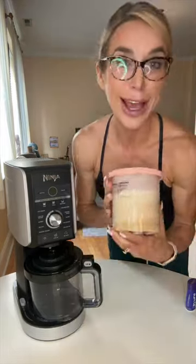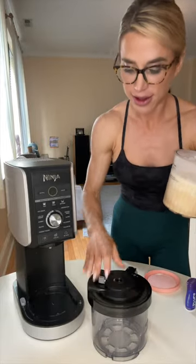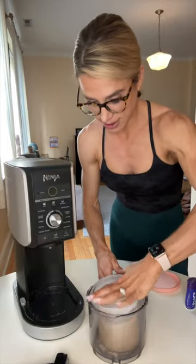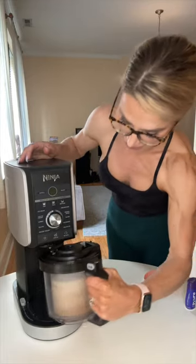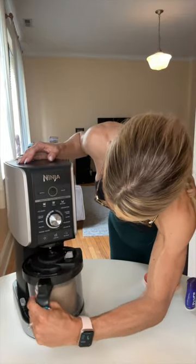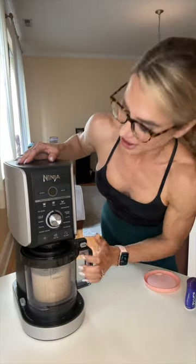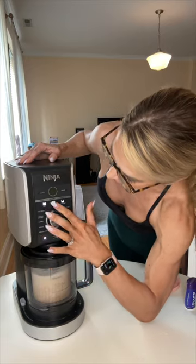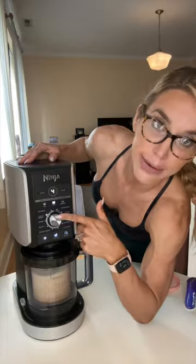Go put this in the freezer — I have extras in the freezer in a lot of flavors. Once you've got that, you're gonna open it up, assemble it into the machine until it clicks, and then hit the on button. I'm gonna start with the light ice cream setting — four minutes, let's go.